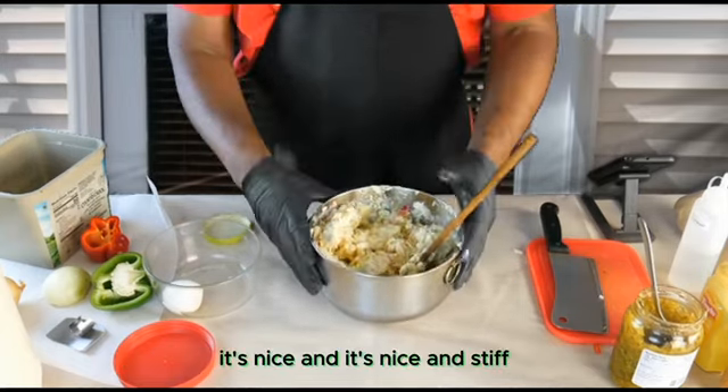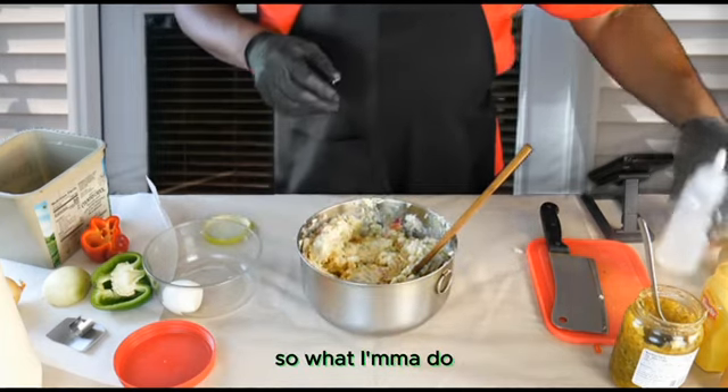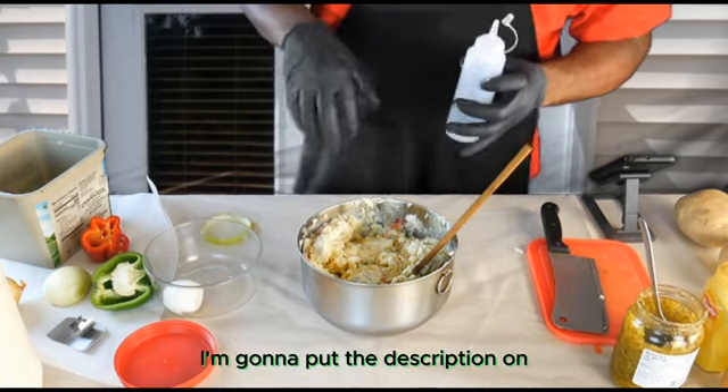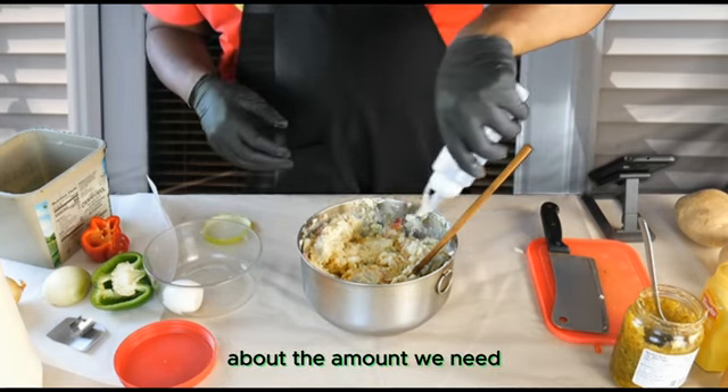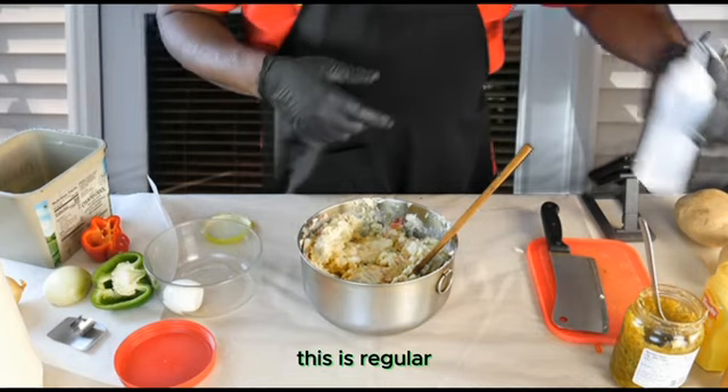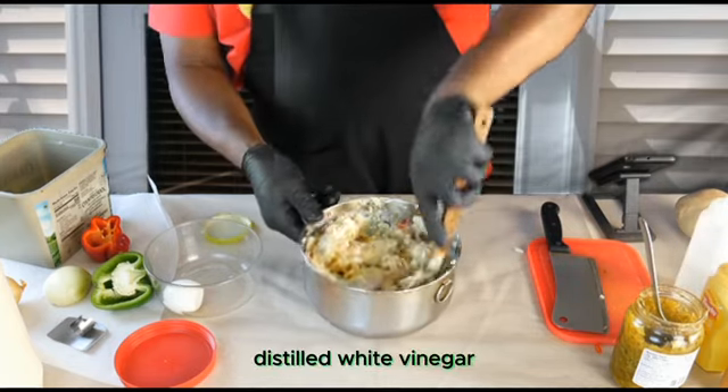It's nice and stiff. So what I'm going to do is add some vinegar. I'm going to put the description on about the amount we need. This is regular distilled white vinegar.